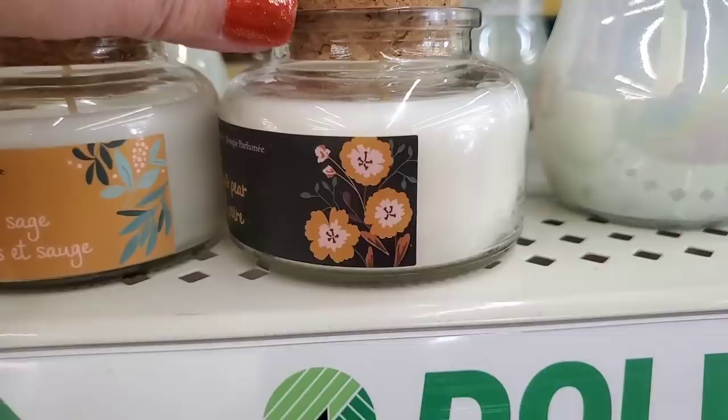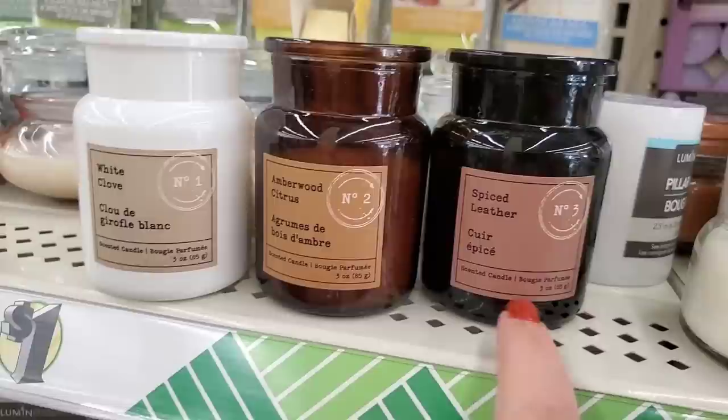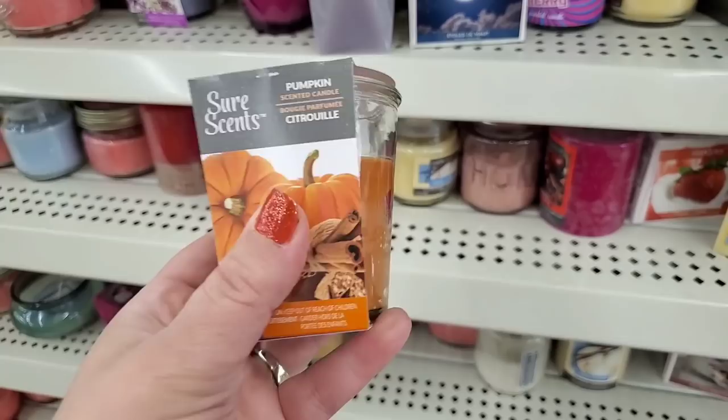These would be absolutely beautiful in a gift basket — great presentation. The amber wood and citrus and spiced leather ones would also look wonderful in a men's gift basket. And the good old Sure Scents candles do have pretty great throw for a buck — if you really want a candle that will smell good, pick up the Sure Scents.